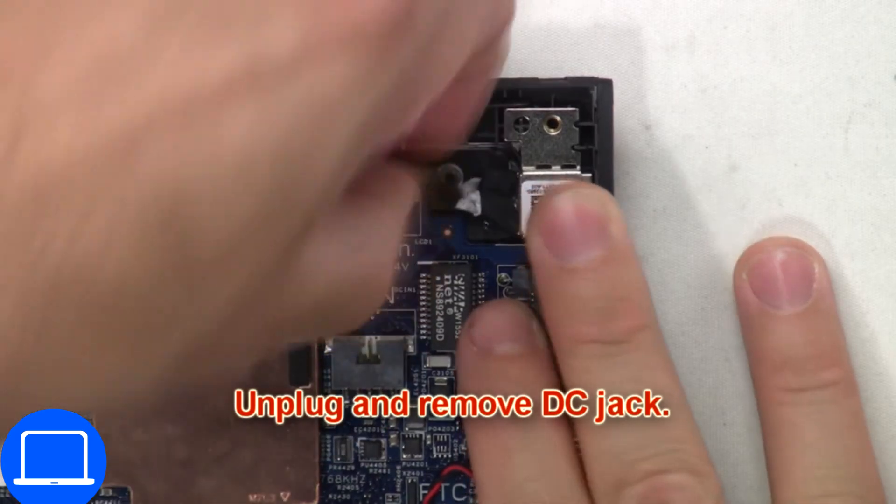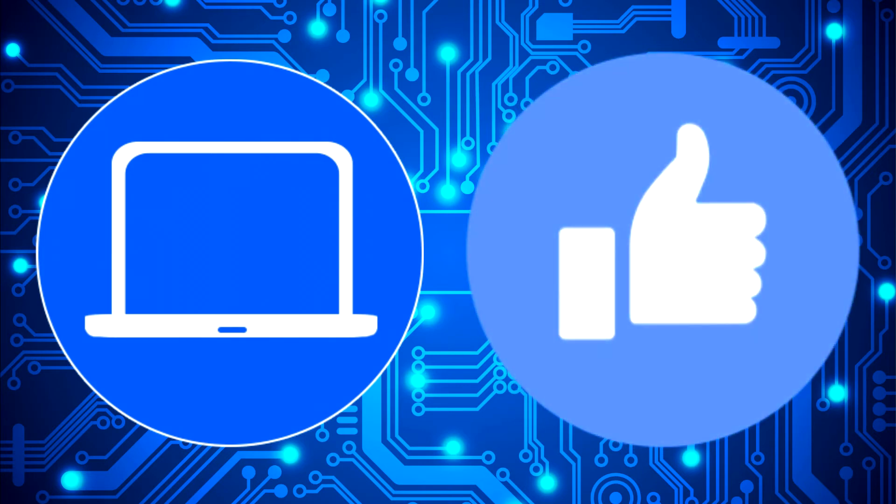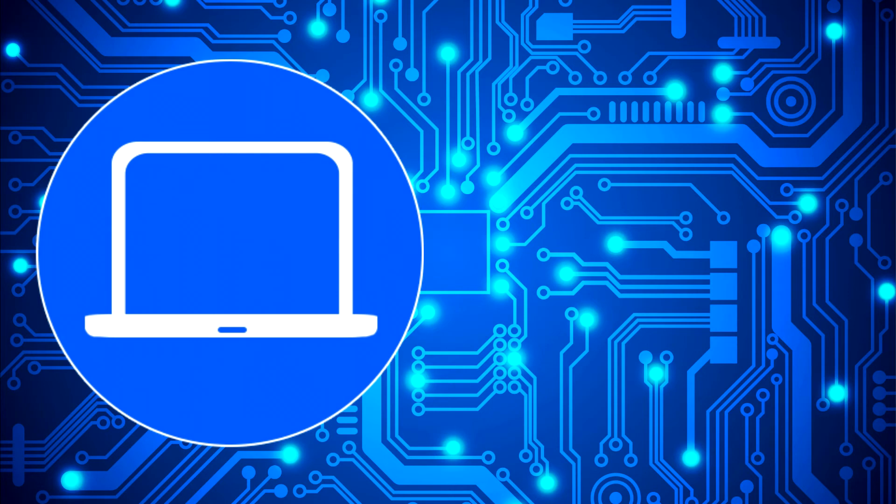Then unplug and remove the DC jack. You can also click here to find parts for your laptop at PartsPeople.com.